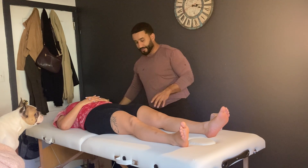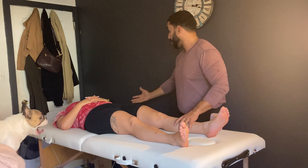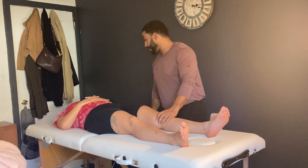Catherine, thank you so much for coming in today. I understand that your knee is aggravating you a little bit. I see some knee inflammation here and you're having a hard time moving around. Is that true? How long ago have you been noticing these pains? About a week?